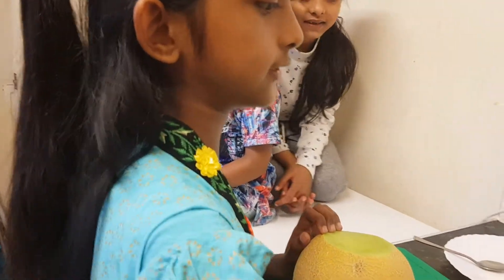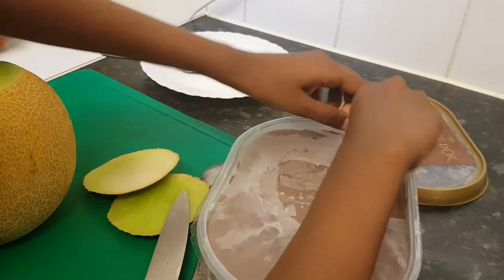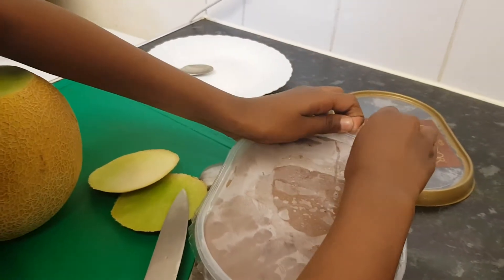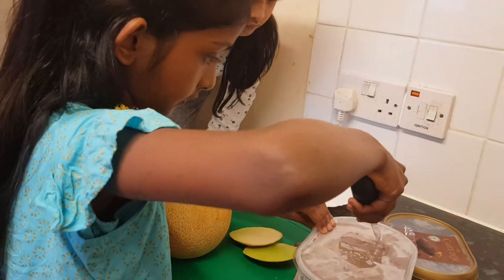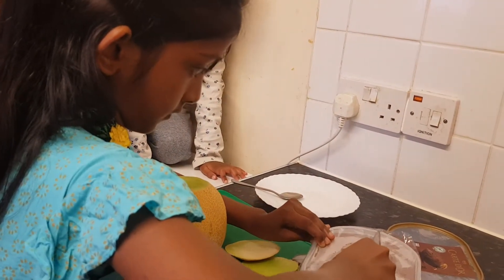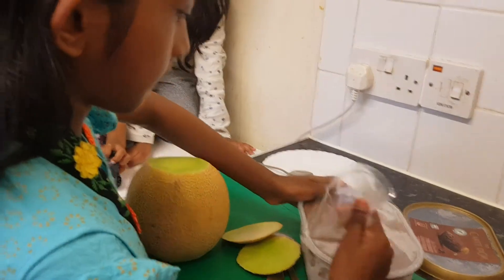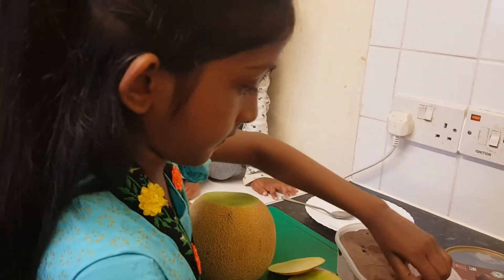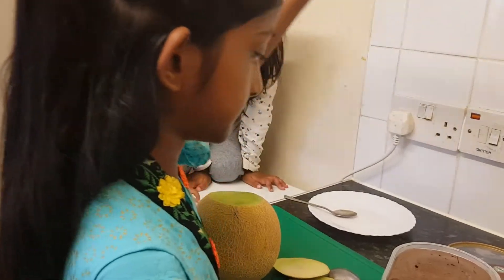Now I am going to open the ice cream. My ice cream is open.